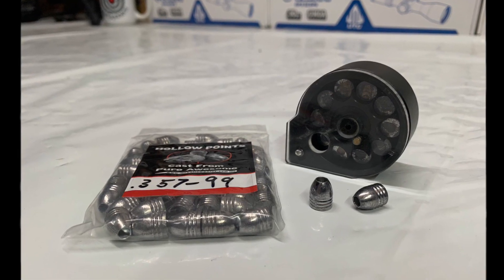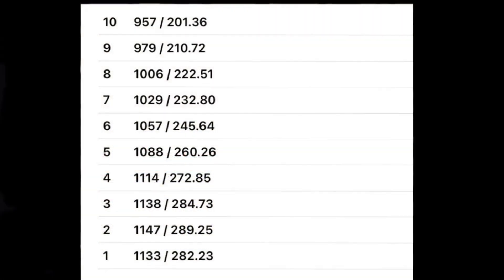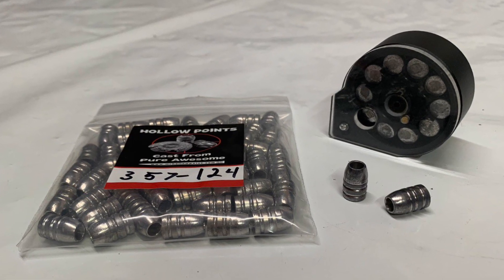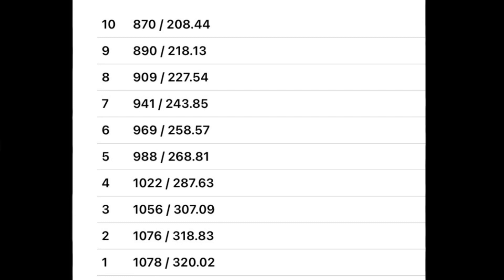Let's review the stats for the 99 grain slugs, which fit in the magazine. First shot right out of the box: 1,133 feet per second, 282.23 foot-pounds of energy. Shot number two was our best: 1,147 feet per second, 289.25 foot-pounds of energy. For the 124 grain slugs, also magazine-compatible, shot number one was our best at 1,078 feet per second, 320.02 foot-pounds of energy. Nothing in the energy column is under 208 foot-pounds. This gun is a really high-powered air gun — my new favorite.